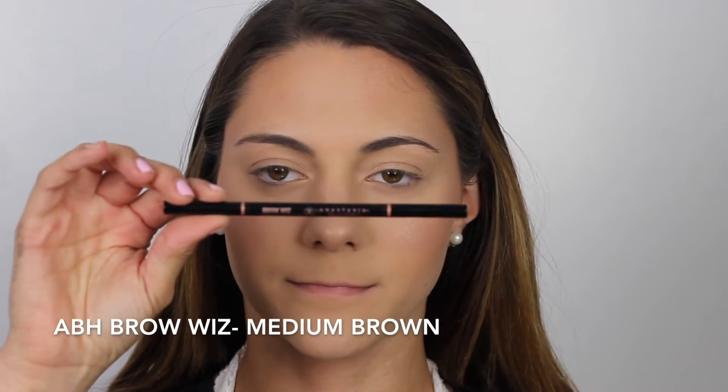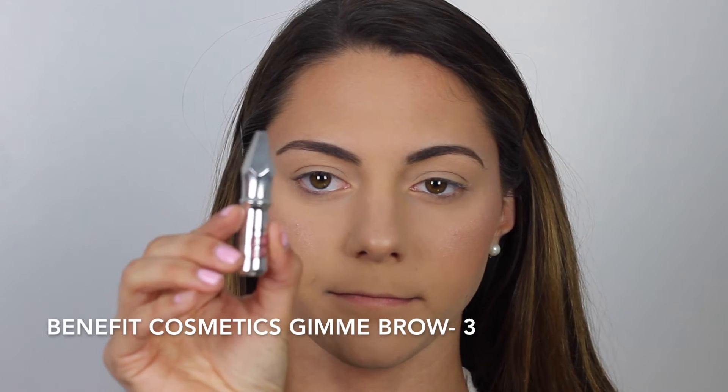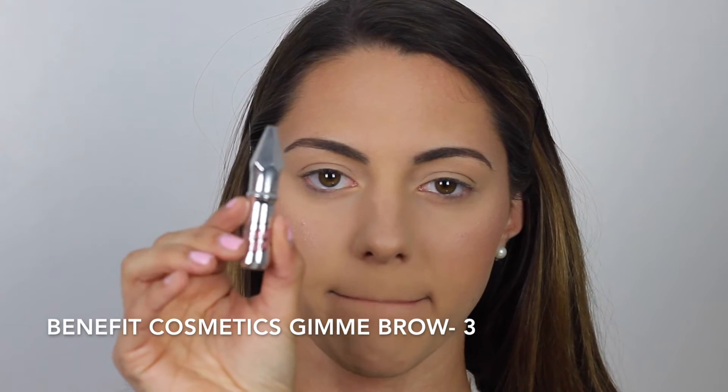I'm just going to wipe that Translucent Powder away and your contour is cut. For eyebrows today, I'm going to go in with the ABH Brow Wiz in the shade Medium Brown. I usually use their pomade, but lately I've been loving a brow pencil to fill in my brows and make it a little more natural looking. Since I have pretty full brows, I just outline the shape of my natural brow and fill in the sparse areas. To set my eyebrows, I'm going to use the Benefit Cosmetics new Gimme Brow in the shade 3 — I got it in my Birchbox and I can't wait to order the full size.